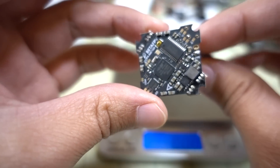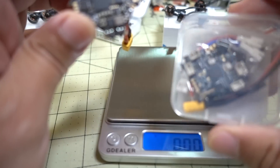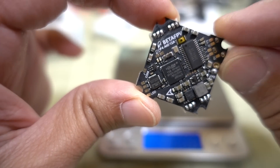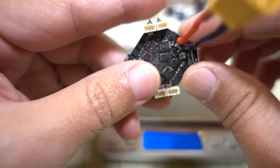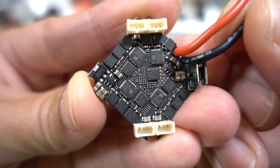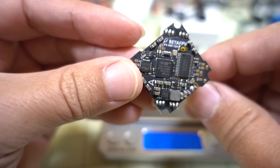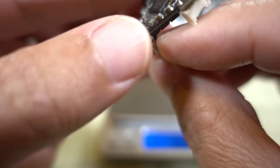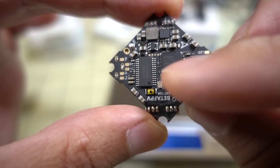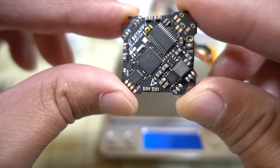Now let's take a look at the all-in-one ESC. This is very popular because a lot of you have been burning out the Crazy B. This has a 12-amp 4-in-1 ESC instead of the 5-amp on the Crazy B. You can see the MOSFETs on the bottom of the board — they're pretty large because they're 12 amps. This is an F4 flight controller with an F411 chip, Matec F411 target, MPU 6000 gyro, OSD chip, 12-amp 4-in-1 ESC. It's BLHeli_S — so DShot 600 only, not BLHeli_32. No receiver or video transmitter on board.